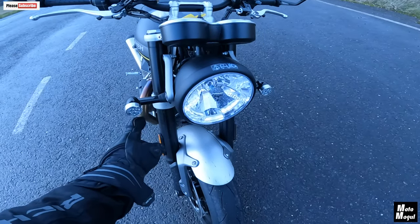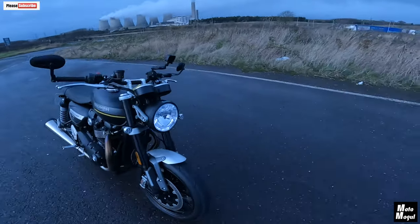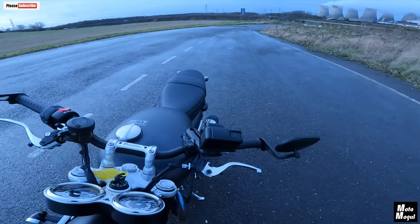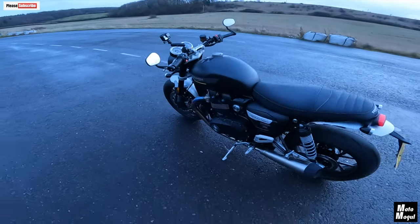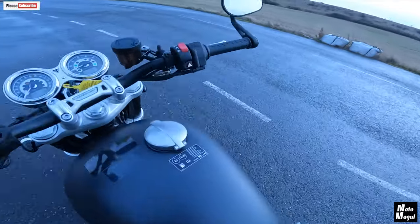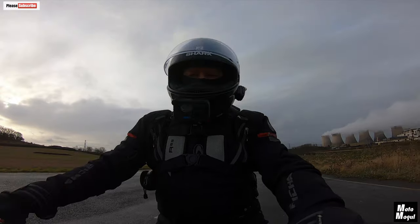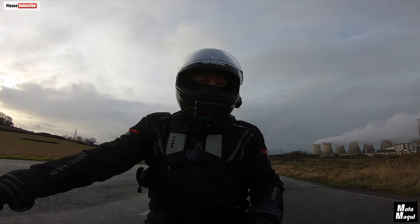I'm not mad keen on that indicator design. But what am I talking about here? These are minor things. And those plastic master cylinder pots — a lot of Triumphs have those, don't they. It's just so minor, it's not even worth talking about. And they're all things that you could change if you owned one of these bikes.